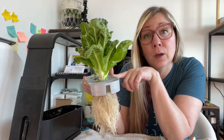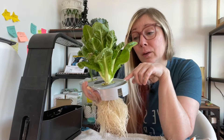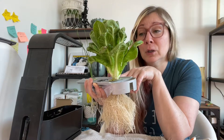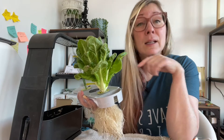Now I'm going to put this plant back in its home and leave it for probably another two weeks to a month. I'll check back in to see if it's still good or if I've doomed it to an early death. I don't think so — it's looking pretty good.